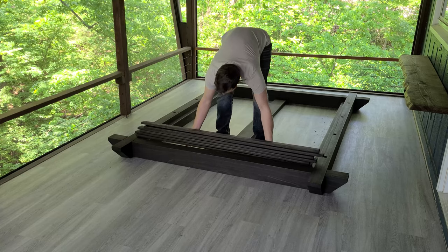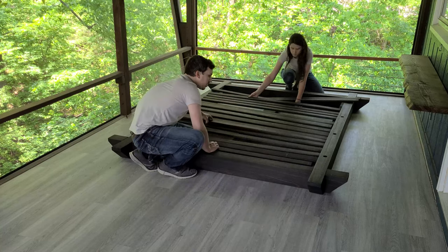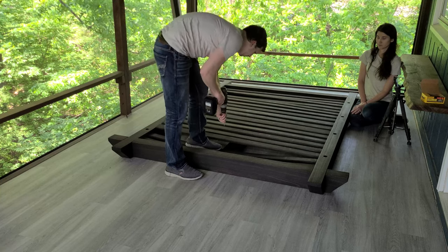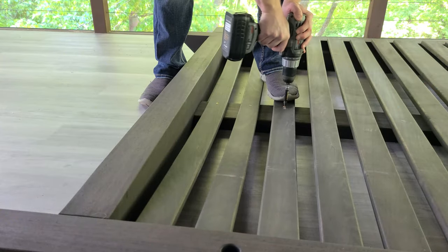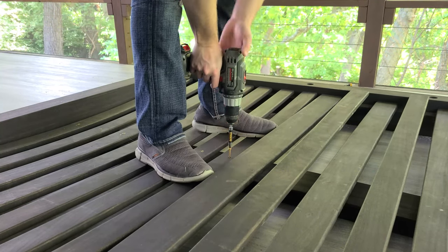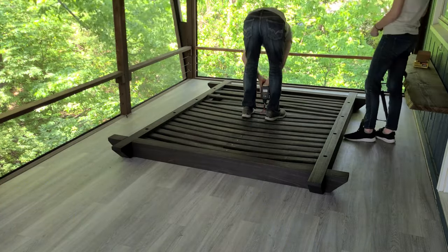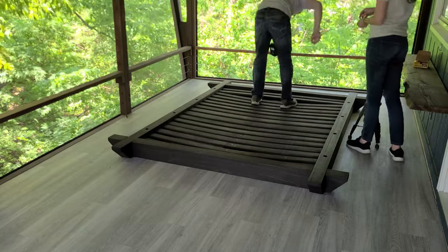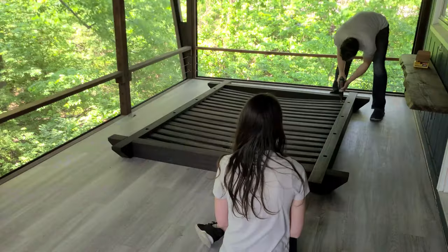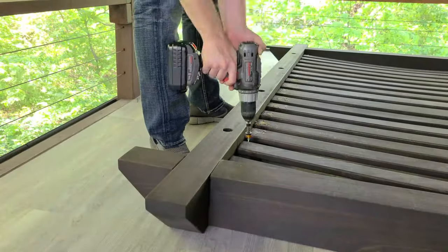With that, we're ready to drop in the platform support boards. We start by spacing them out to make sure we have consistent gaps. Then, one by one, we flex the boards and drop them between the frame so that they touch the middle platform support board. Standing on the board to keep it flexed, we drive a screw through the middle of the board and into the platform support board. We repeat this process for all of the boards to create this relaxing, curved surface. And because I'm an engineer and I like to overbuild things, I go through and screw down the boards on each end as well.